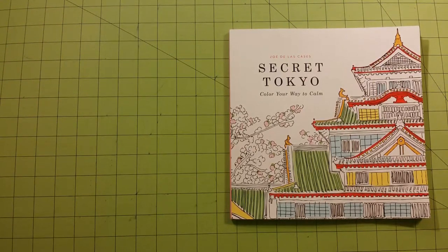Hello, welcome to my channel. This is Sarah speaking, and this is a coloring book review for Secret Tokyo.